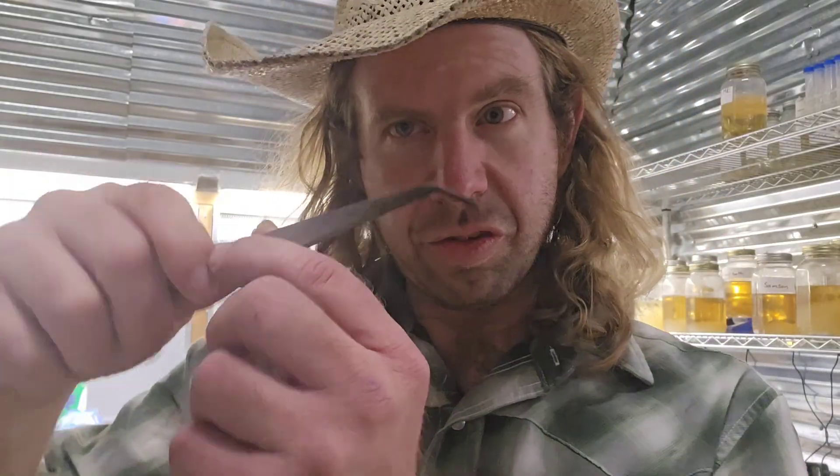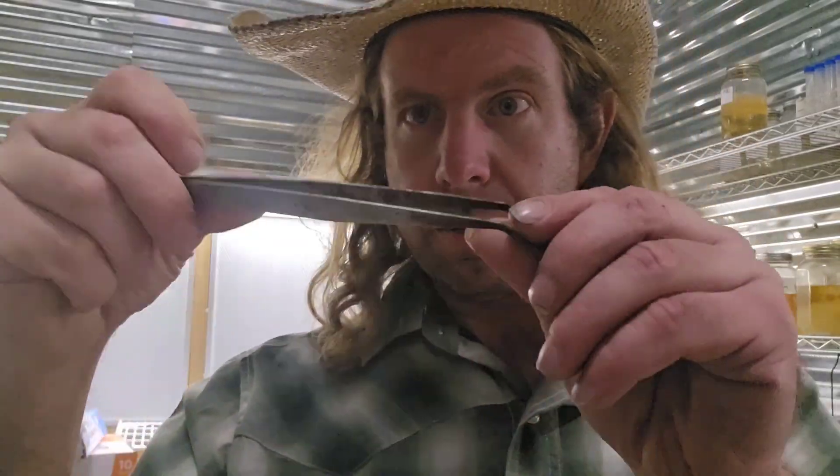Number twenty-one: tweezers. Every good mycologist is going to have a set of tweezers. This is great if you're doing some cloning and you want to take a little piece of tissue and put it on a petri dish, or maybe take a little piece of grain and put it on a petri dish. When you've got to pick up something small, it's nice to have little tweezers. Number twenty-one.